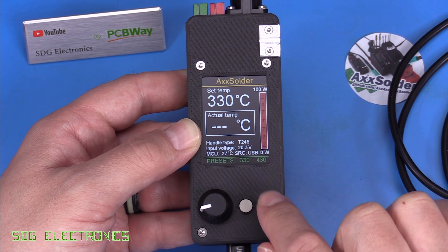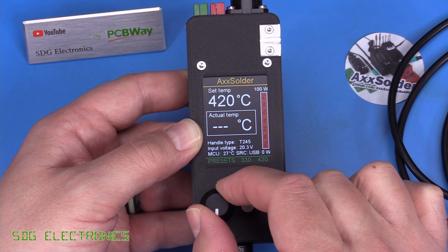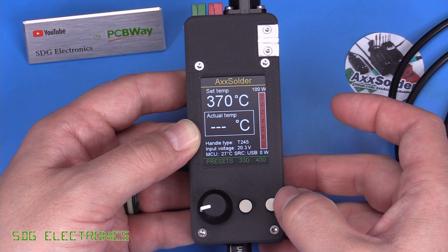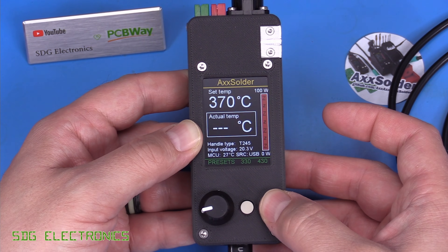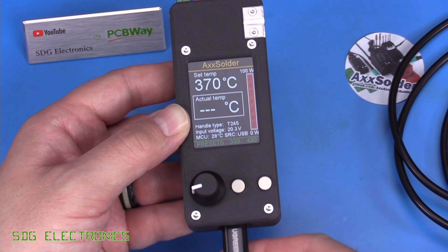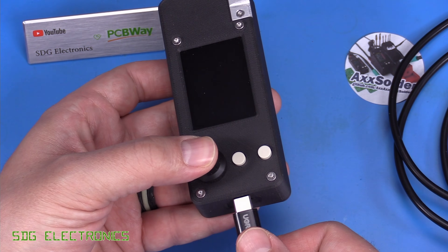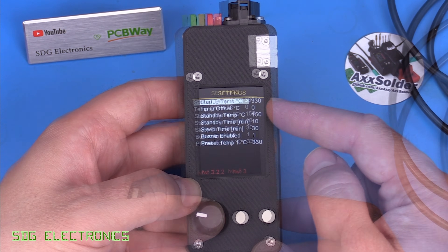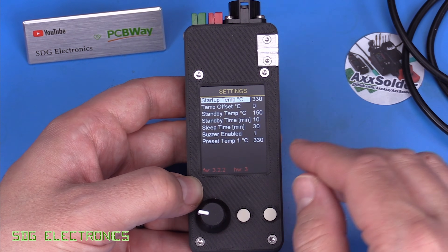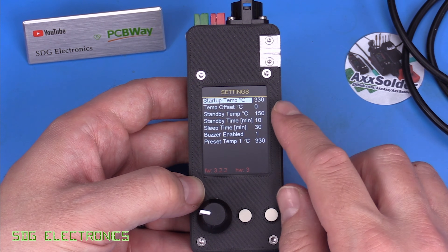Pressing the preset button sets it to 330 or 430 degrees. There is a settings menu for configuring presets, though unfortunately there's no long-press feature to store the current temperature directly — instead you have to unplug the USB connector, hold the rotary encoder, and plug back in to enter the menu. The first option is startup temperature, currently always 330, though I think a later firmware version keeps whatever was previously set, which is a good idea.